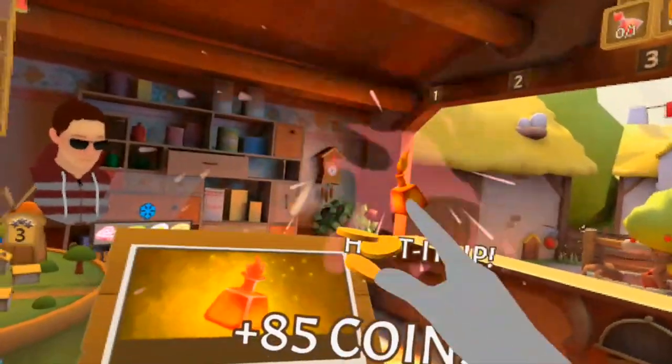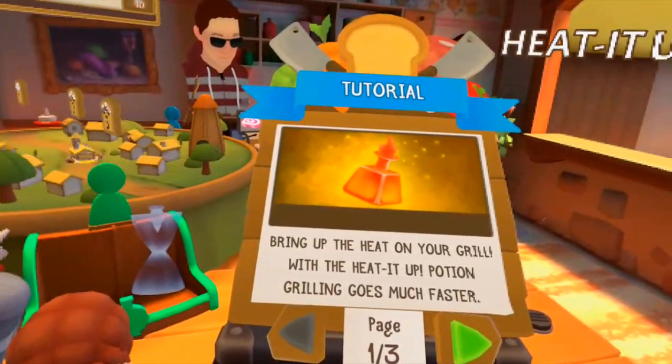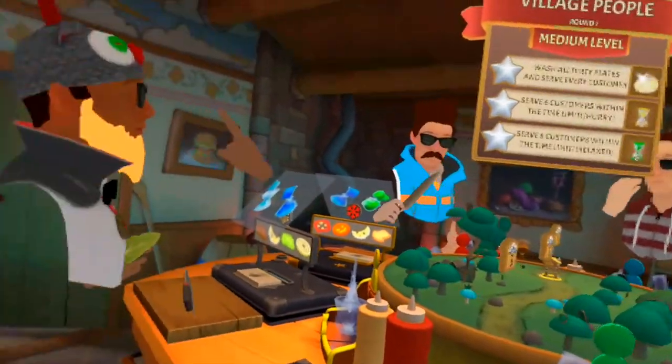Four is ready to serve. We need lettuce, we need lettuce boys — lettuce, let's get it. Serve it, serve it, serve it. Five got it, there we go — that's awesome guys, three stars! Great work. I feel like I made some perfect food. Oh heat it up, bring up the heat on your grill. That looks a little bit like you're giving me a rude gesture.